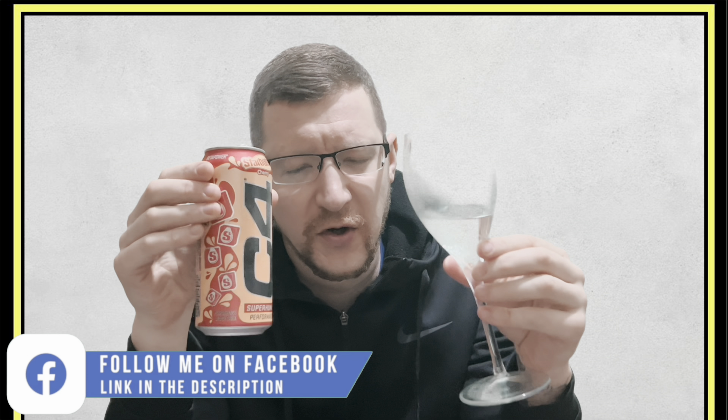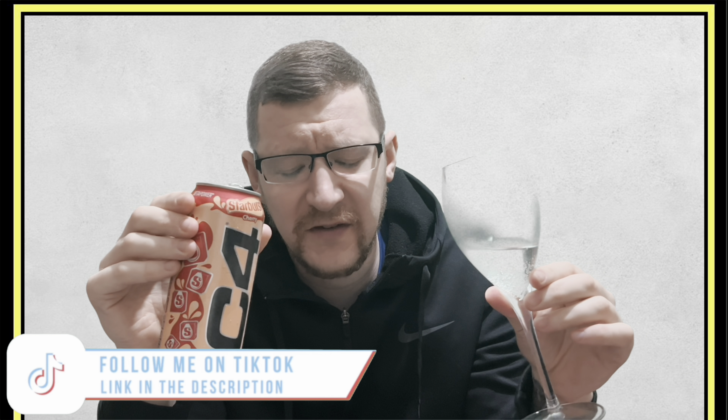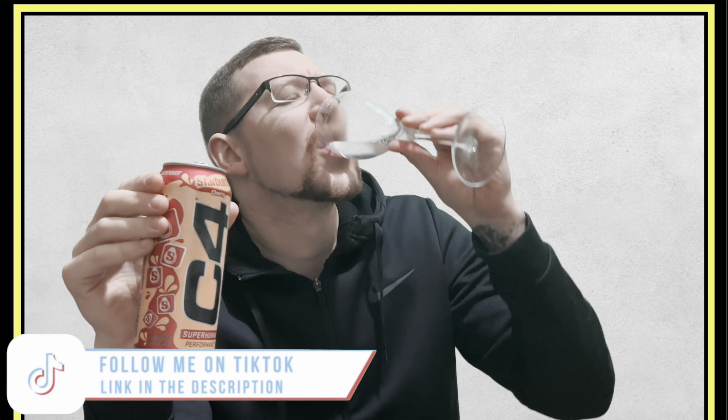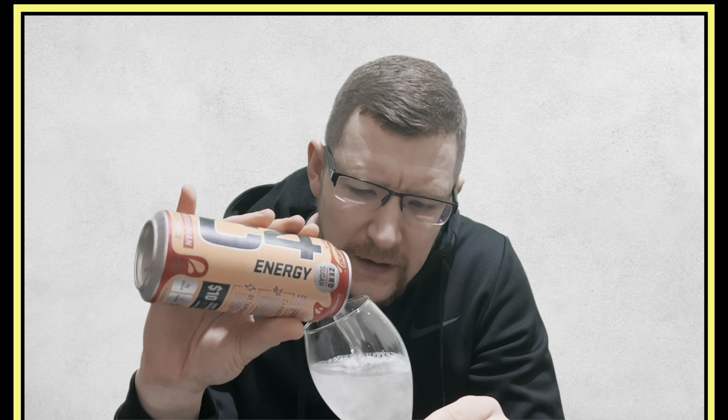Out of the two I've done, I would say the Skittles, for me personally, is a better flavor. There's more going on with the Skittles flavor — it's definitely more fruity than this one. But it is a pleasant cherry flavor, it's very, very subtle. For a sugar-free drink, that does taste really sweet, and I'm definitely not complaining because I do like a sweet drink — I do have a sweet tooth.